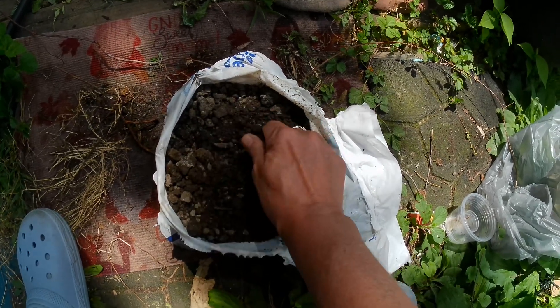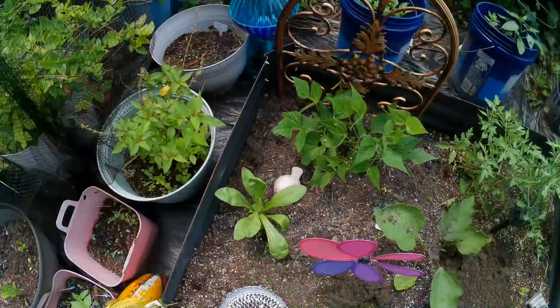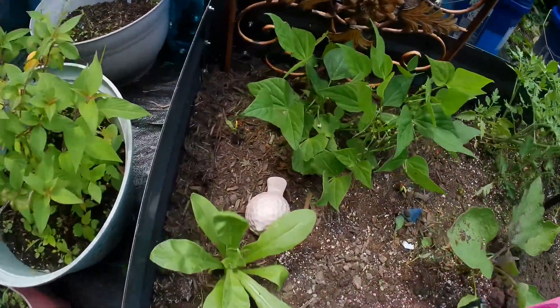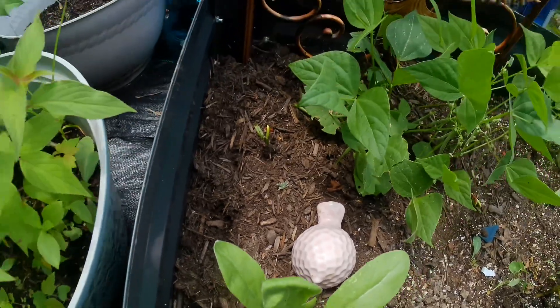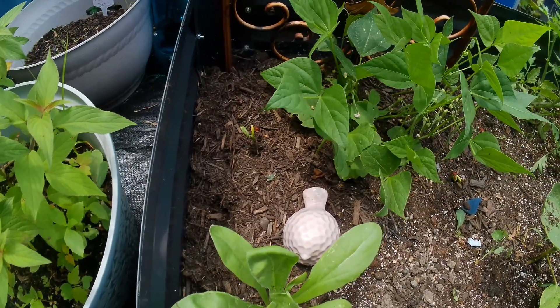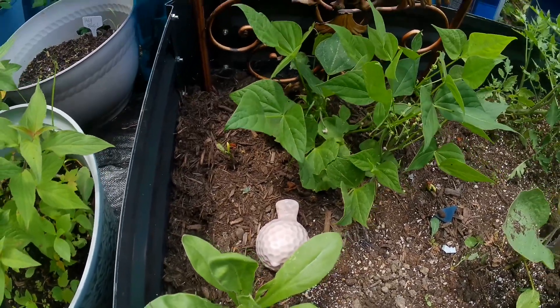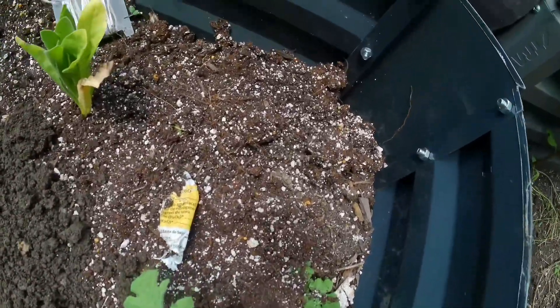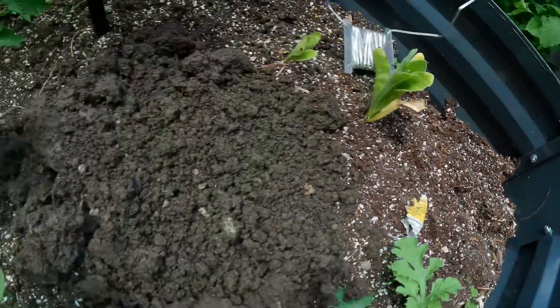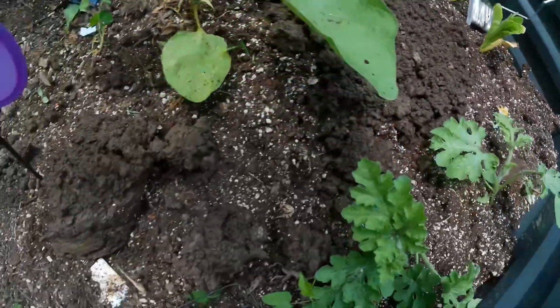Just to give you an idea, this is the soil they sell that's for in-ground use — I do use it in my raised beds, but that's what it says it's for. And then this is some potting soil here, and then this is the Dollar Tree soil, so I just wanted to show you that comparison.